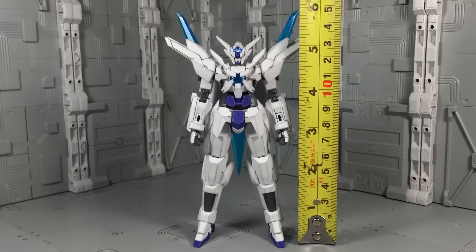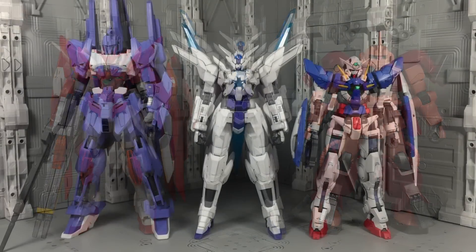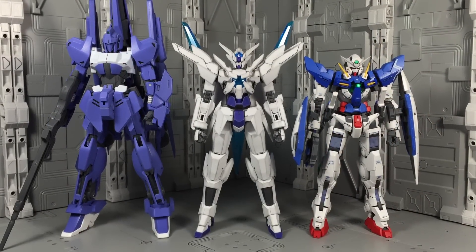In terms of size, you're looking at a 5-inch tall model kit, though its sleek and minimal aesthetic can make it appear smaller than it is when compared to other high grades of similar price point.